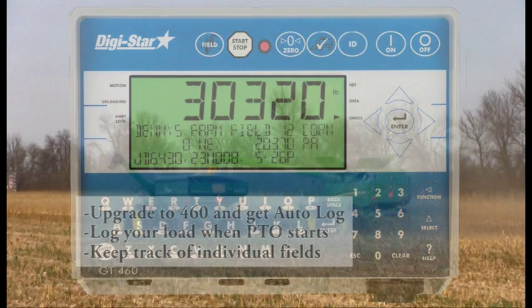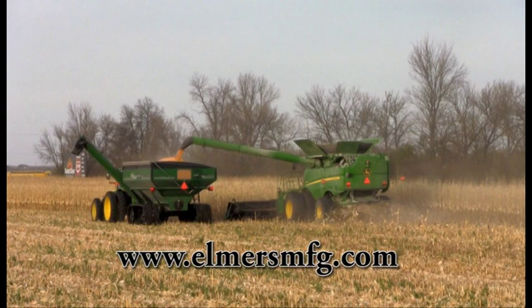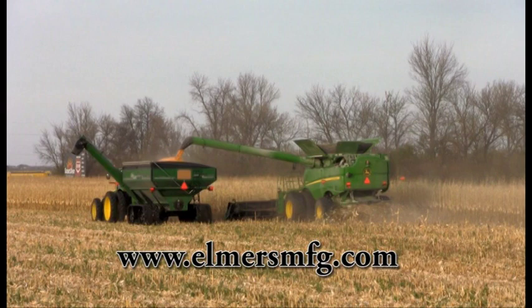Hallmaster Grain Carts are available in three colours: red, green, or blue. Please visit our website at www.elmersmfg.com for more information on our complete line of Elmer's Hallmaster Grain Carts.